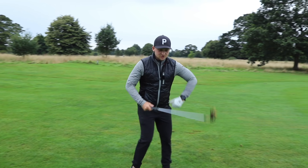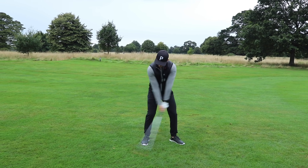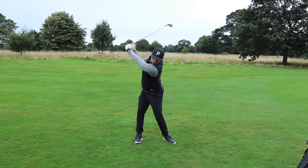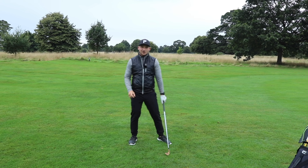Let's run through my pre-shot routine to help you bring it in. Building this into my pre-shot routine, I'd go one, two, three — nice flat lead wrist. You can see my golf club is matching my lead forearm. This gives us structure to give us a great strike, or the potential of creating a great strike in the golf swing.